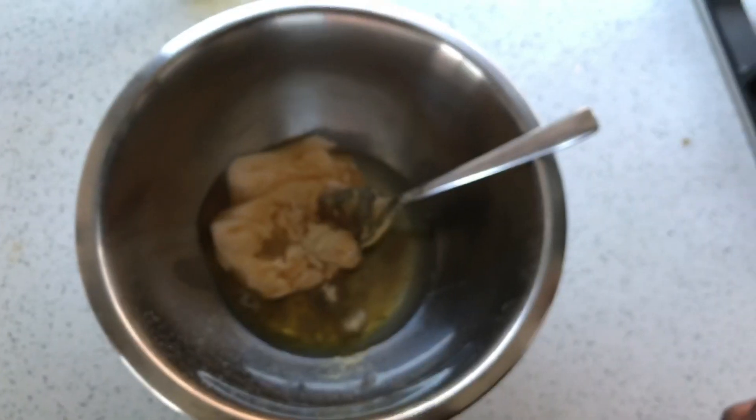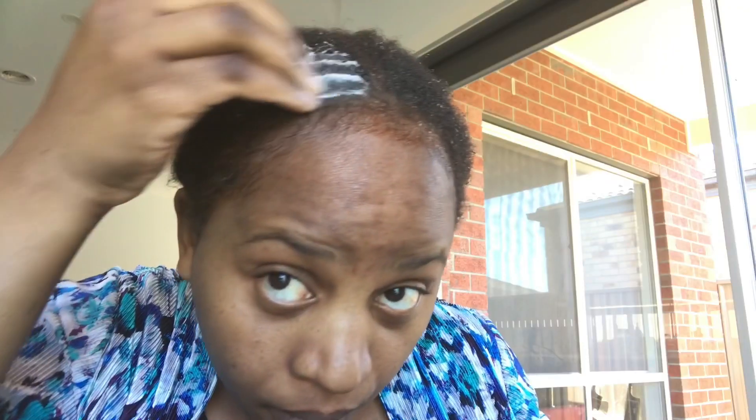Hi, my lovelies! In today's video, I'm going to show you how I deep condition my cornrows using a leave-in conditioner. Keep on watching.